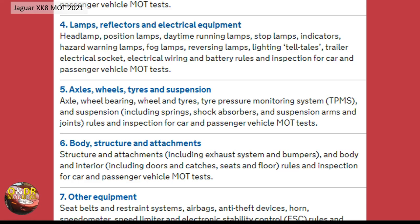The axles, wheels, tires, and suspension are all checked. If you've got a TPMS — tire pressure monitoring system — that's failing, that's also a fail. Spring and shock absorbers, suspension arms, and joints are all tested for wear, particularly wheel bearings, as I find out.